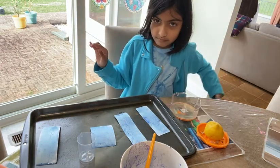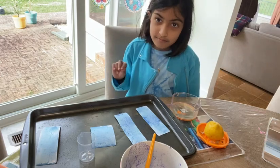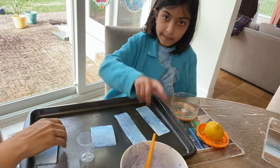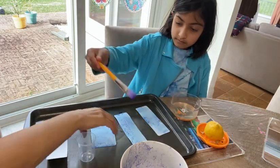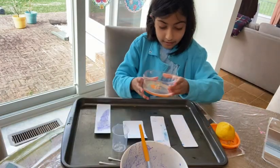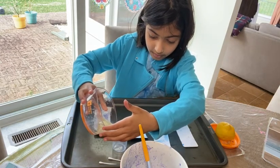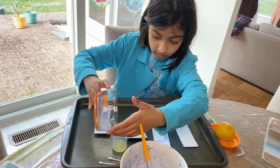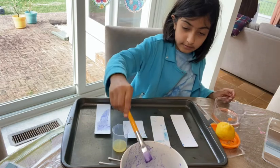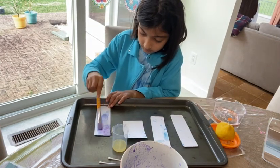Meanwhile, the next part is: in another beaker, mix together half a teaspoon of baking soda and one tablespoon of water, which I did. Okay, I think there's some kind of chemical reaction that we're going to do here. Why don't you paint the other side of the bookmark — you have two sides. You're going to be writing with that lemon juice.